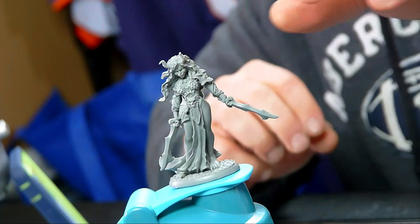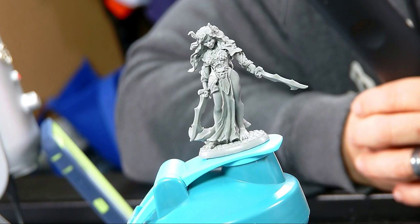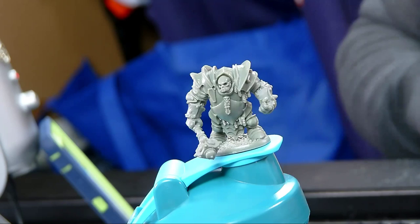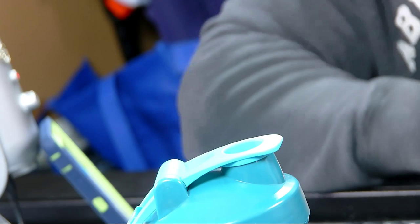Let me move the camera — there we go. Look at that! We're going to be showing you how to paint stuff like this from the Bones Black line. Here's another figure who's equally cool. We're going to be teeing that up. The chat is live, so if you've got something to say, go ahead. I'm here to answer your questions.